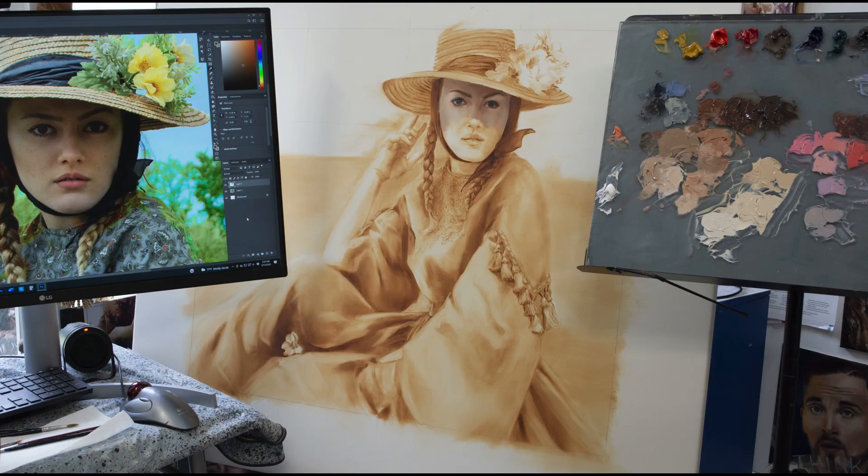I felt like I was off to a good start with this transparent oxide brown underpainting. Looking at my reference in the computer monitor, on the left you can see it's a pretty overcast day, and that was the first problem I had to overcome with this painting. I decided that bumping up the saturation and increasing the contrast should take care of that problem, and I would proceed with the painting from there.